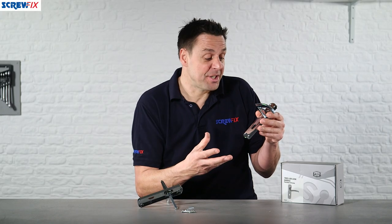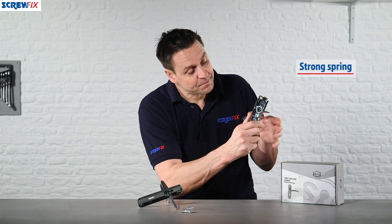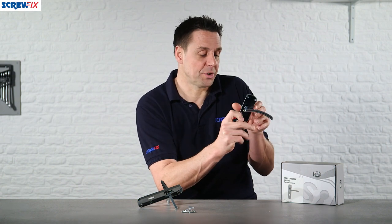The lever itself is a contemporary design. On the backplate you have a very strong spring which helps the handle return back to its natural position. This stops putting excessive stress on the tubular mortise latch.